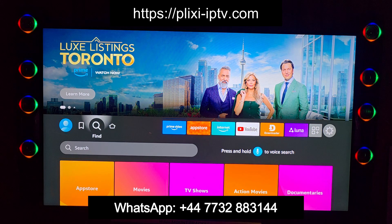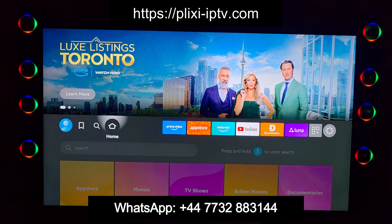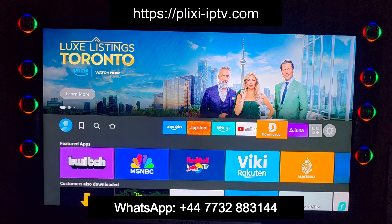Hi friends, my name is Miran and this video I'm making for Plixi users who want to watch Plixi IPTV in Firestick. For watching Plixi IPTV, you need to install Plixi Player in your Firestick.